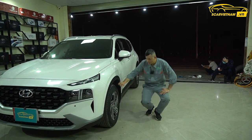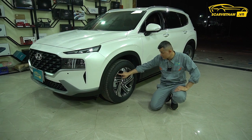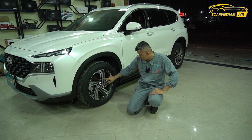Còn cái la-zăng này, la-zăng 18 inch. Tuy nhiên thì phai rất là đẹp anh em nhé, mẫu này thì khỏi chê rồi, phai rất là đẹp.